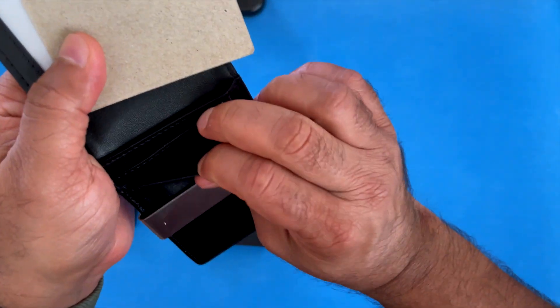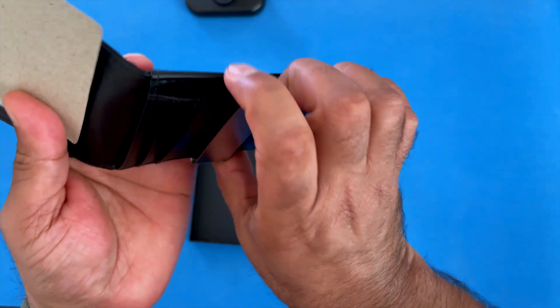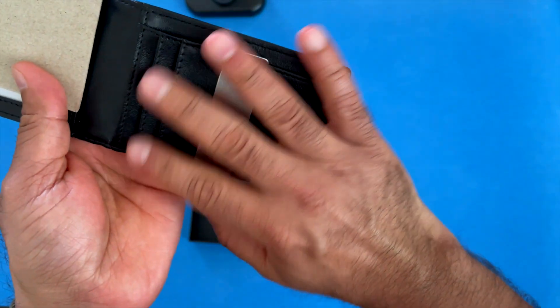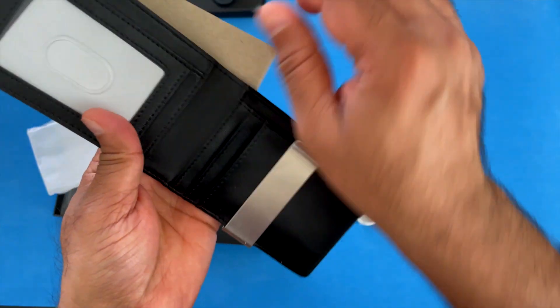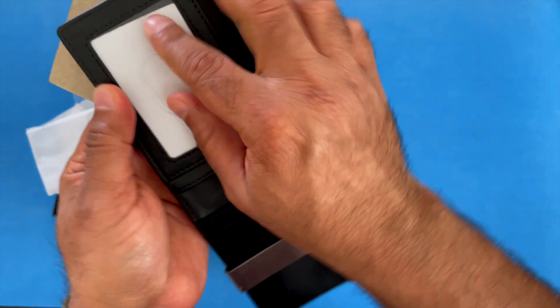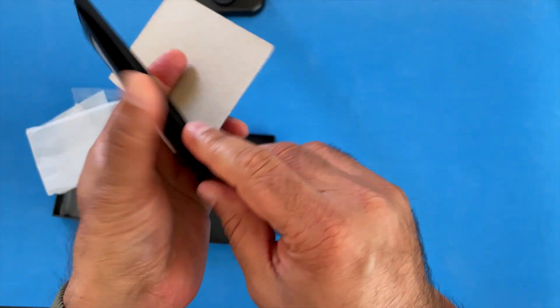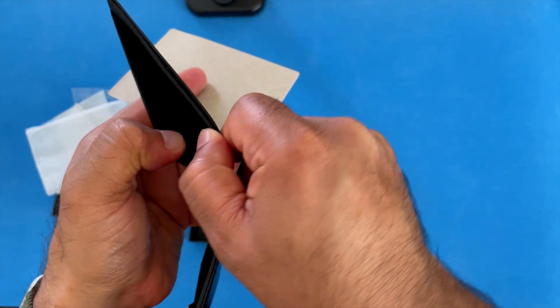It has enough pockets for storing credit cards, IDs, and driver's license — those kinds of things. It has a specific area for the driver's license right here. And then some additional pockets on the side.